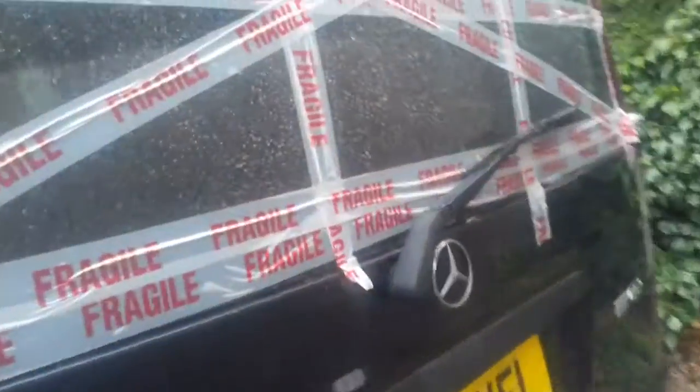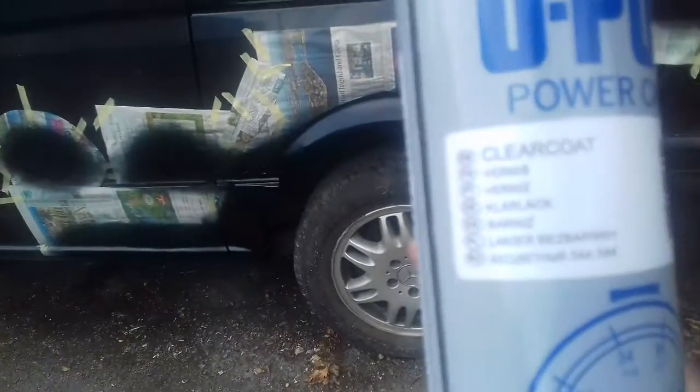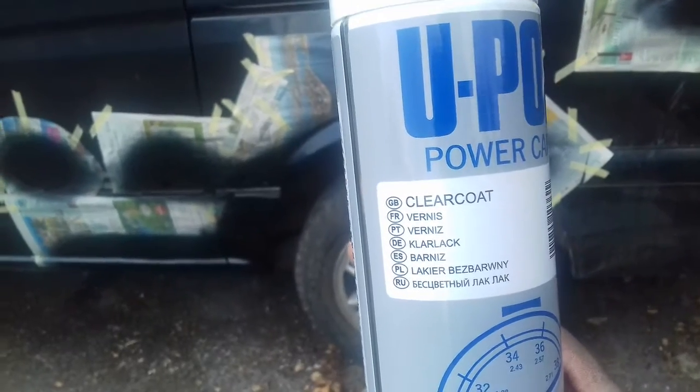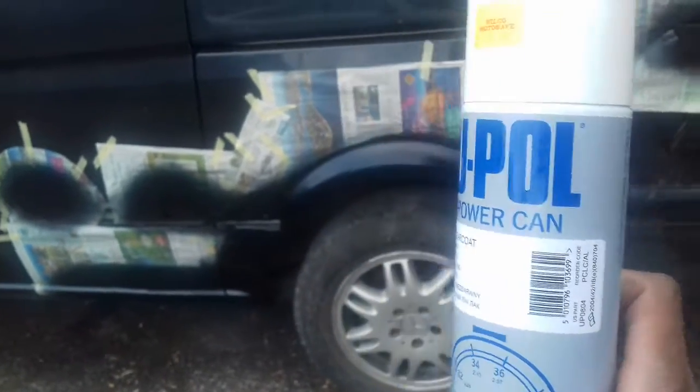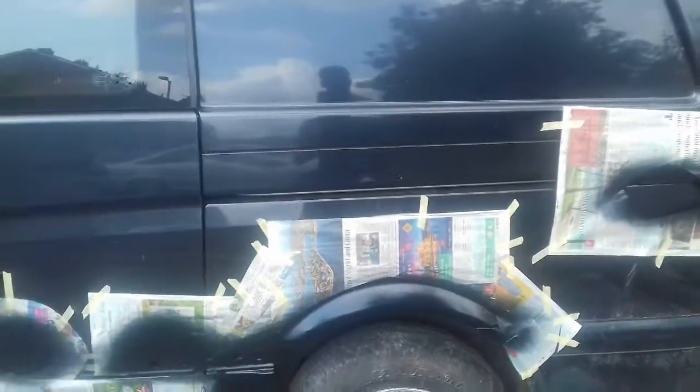I've got three coats and it's probably enough. I'm going to do a clear coat on top — I have a clear colour coat. I'm going to just go over it, a couple of coats, and then I'll have to take the paper off and I'm going to spray it to the edges.